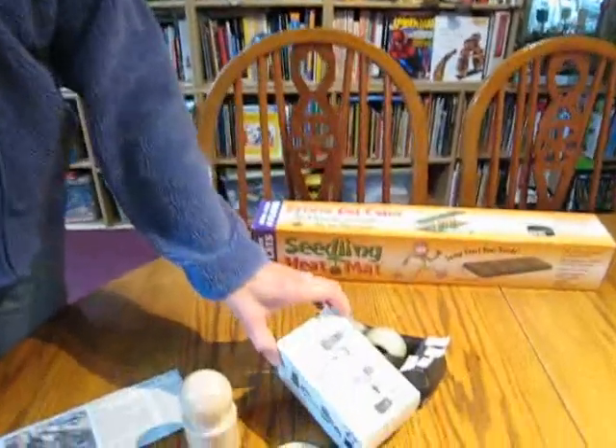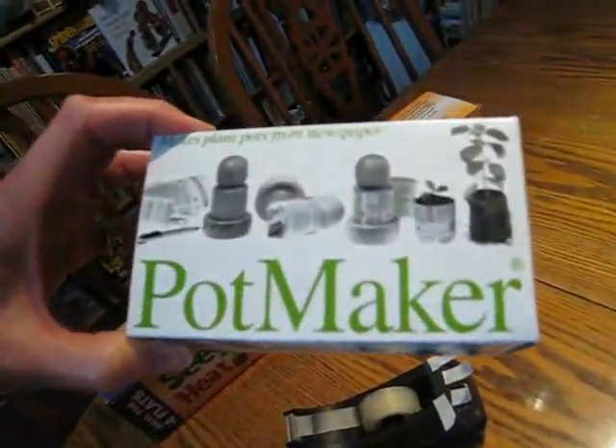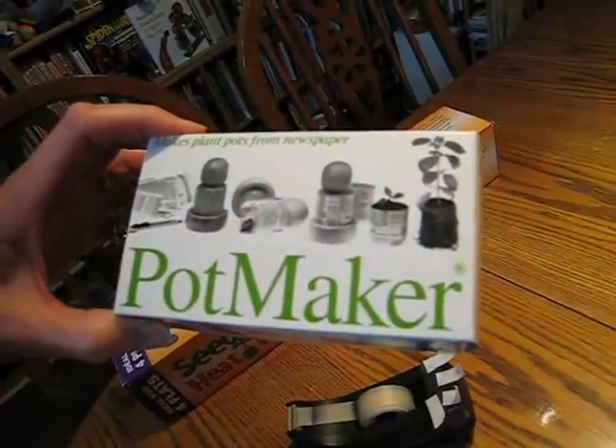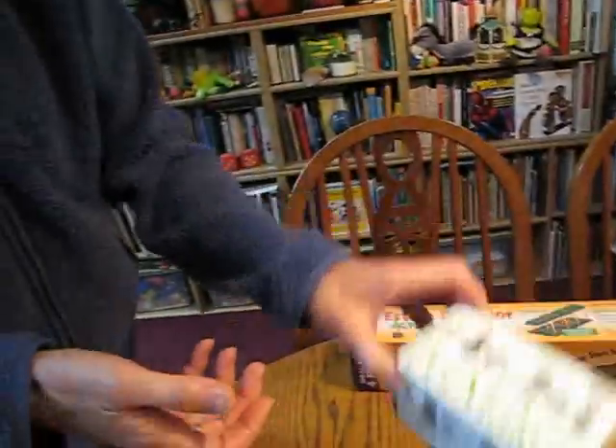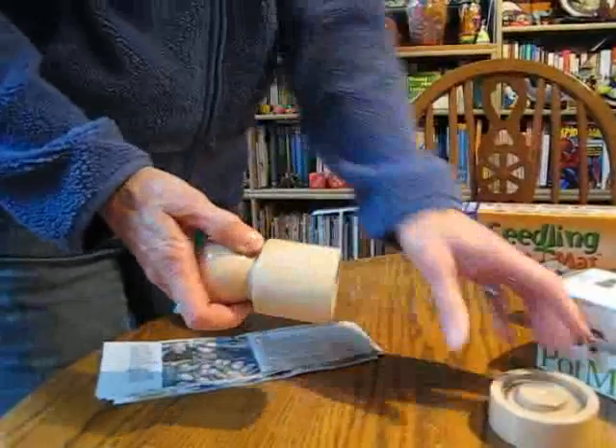Then, lo and behold, I found at Burpee Seeds also what is called a pot maker. You make your own planting pots out of newspaper, of all things. It's a neat little device. It comes in two pieces, like a mortar and pestle.